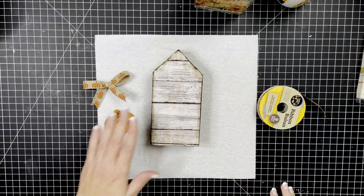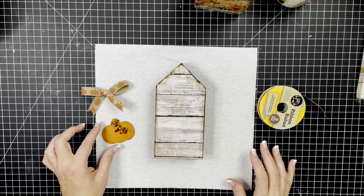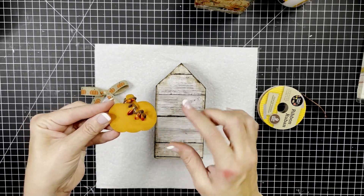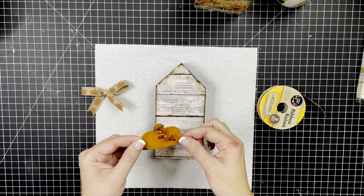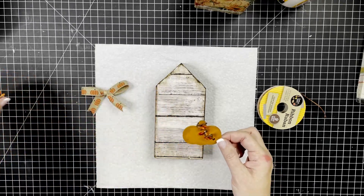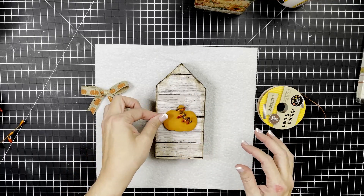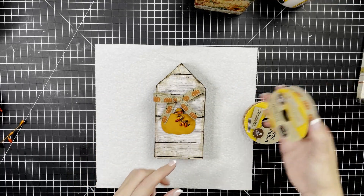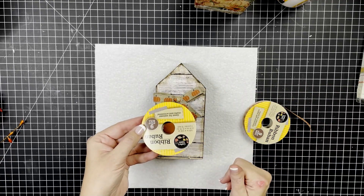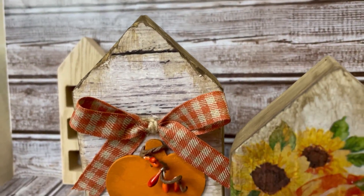Now that all the stain is completely dry, we're ready to embellish. The pumpkin that I had painted, I did the same technique as around the edges of both pieces of wood - just used a paper towel to give it a little more rustic look. Then I used some pit berries to make a little embellishment on it. I have the pumpkin ribbon in here to start with but I wind up changing the ribbon because I just liked the other better. Tell me what you think down in the comments below.